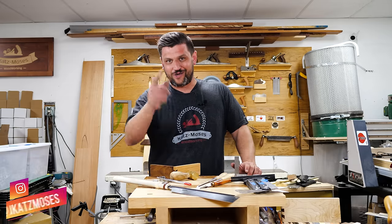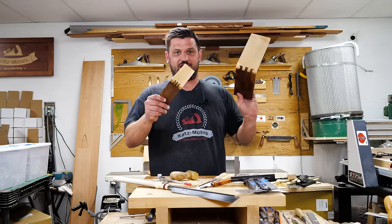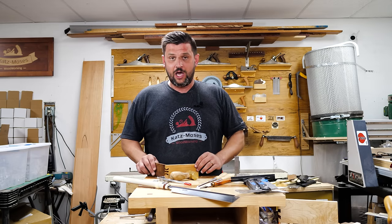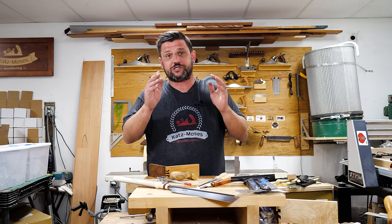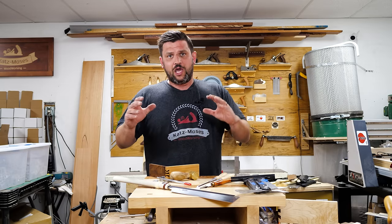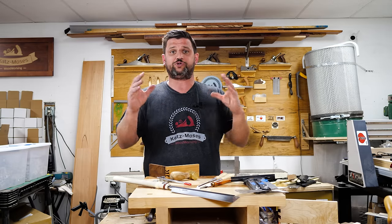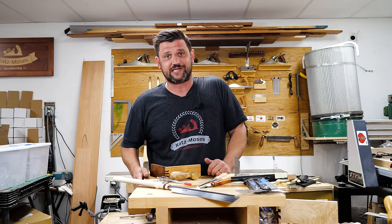Hi, I'm Jonathan Katz-Moses, and this week on Joint of the Week, we're going to be cutting the Japanese Sunrise Dovetail. This is a joint that was made popular by a guy named Theo Cook — he's got a great in-depth tutorial, I'll link down below. This is a tough joint, but it utilizes a lot of the same techniques and skills you'd use in cutting regular dovetails, just cut at a compound miter. I've come up with some ways to make this easier and speed up the process.